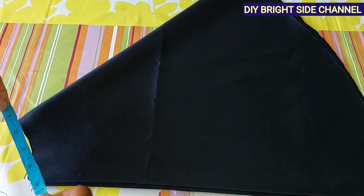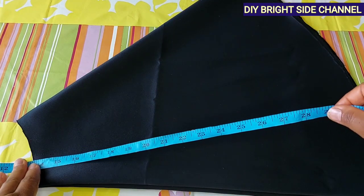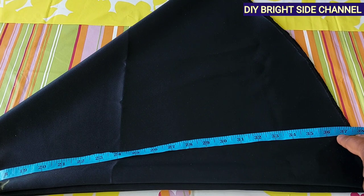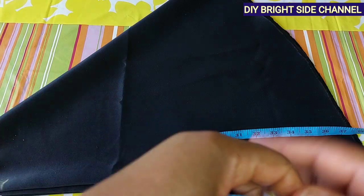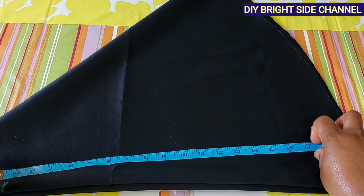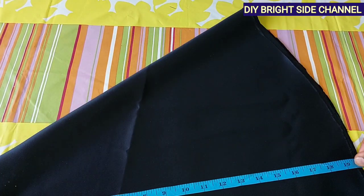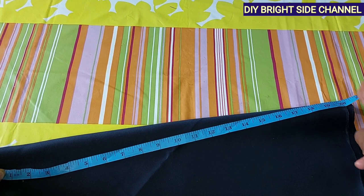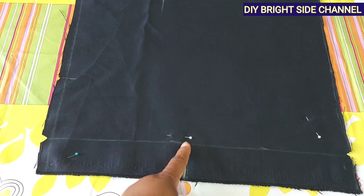My measurement was five inches. You mark it here, then use the person's half length — mine is 18 inches. Make sure it's the person's measurements you are using. After you have measured, mine is 19 and a half inches. You measure 19 and a half, do your tip like this, making sure 19 and a half rounds all the way to the mark, then cut it. This is the back part of the skirt, and from this place to this place is where I'm going to fix the zip.